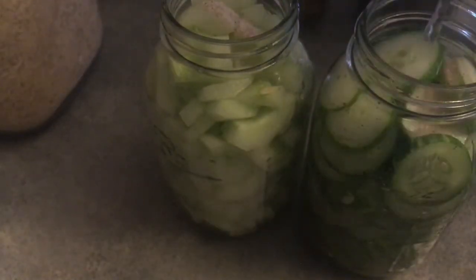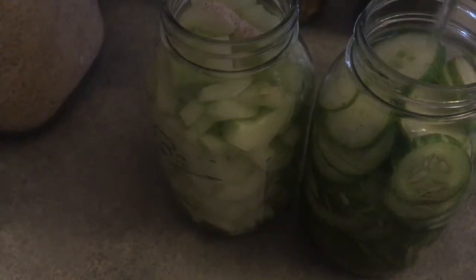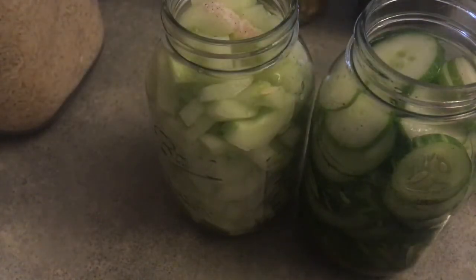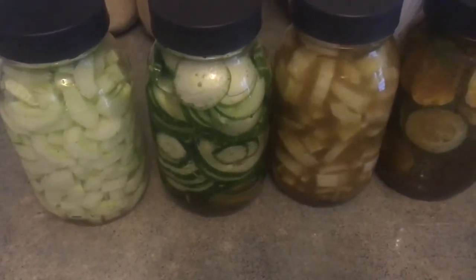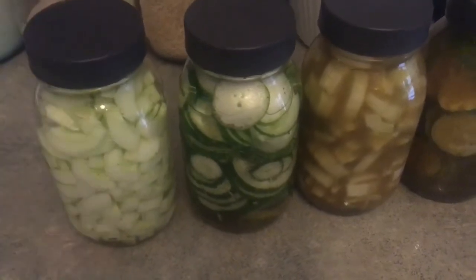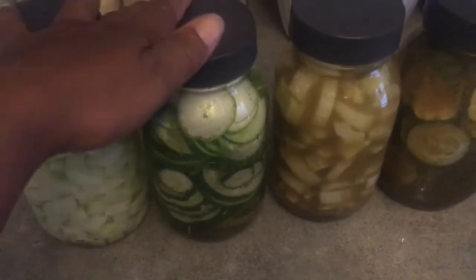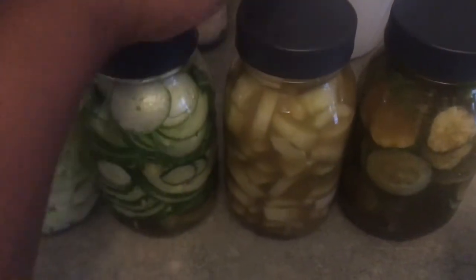I've got to go get some more white vinegar — this is why you should keep a good stock. I'm not filling it all the way to the top because the salt is going to draw some water out of the cucumbers. Here's what the finished fridge pickles look like. This one is just salt and vinegar; this one has salt, vinegar, and a little of that leftover sweet relish brine; and this one has the full sweet relish brine with the cucumbers skinned and seeds removed.